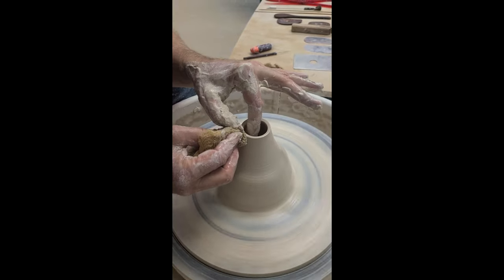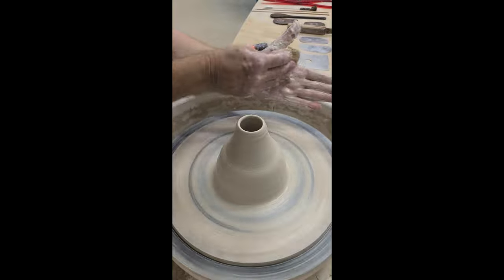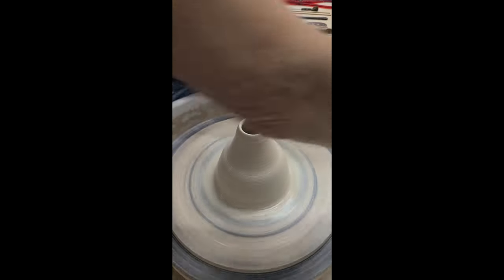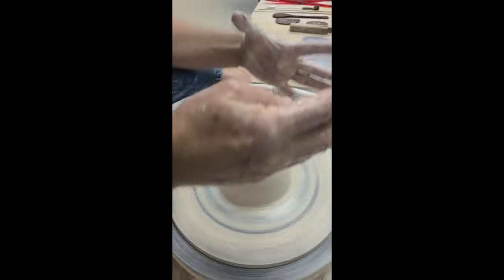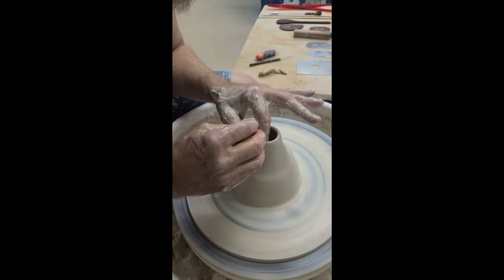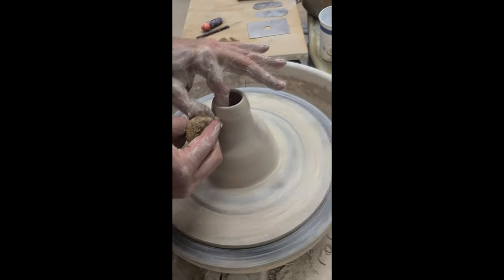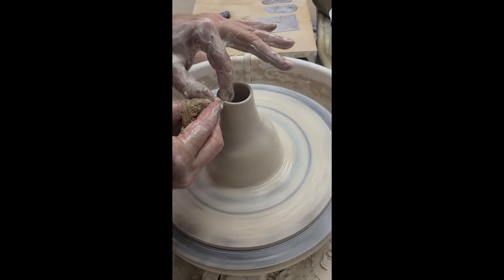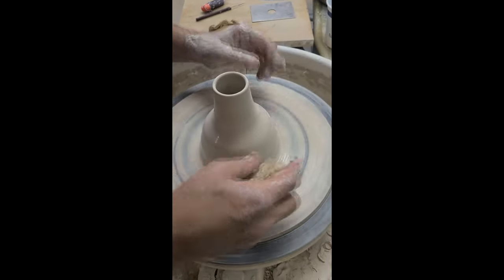The main reason for this exercise is that when we're throwing bottles, by the time we get to the neck part the body might actually start wobbling. This way we can really focus on throwing the neck and learn more about the intricacies of throwing it — because the piece is not wobbling yet.